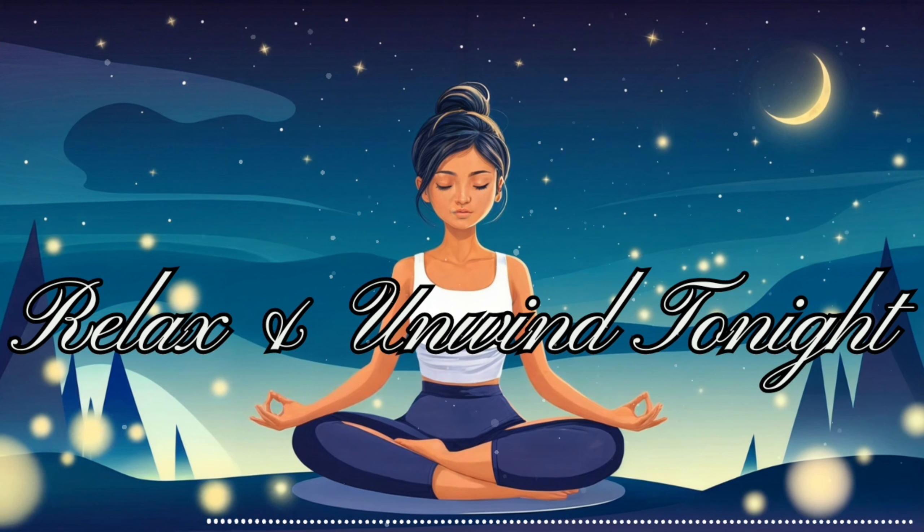As we begin to conclude our journey, gently allow your awareness to expand. Feel the peaceful energy you've cultivated flowing through every part of your being. Take a deep breath, and as you exhale, imagine carrying this tranquility with you into your sleep. Slowly, begin to notice the space around you. Feel the surface supporting your body. Become aware of any sounds in your environment. Let your fingers and toes move slightly, reawakening your body. When you're ready, open your eyes, returning to full awareness. Remember, you can revisit this calm state anytime you need. You've nourished your mind and body, preparing for restful sleep. Carry this serenity with you as you drift off, knowing you'll awaken refreshed and at ease. Thank you for sharing this time of relaxation and renewal.